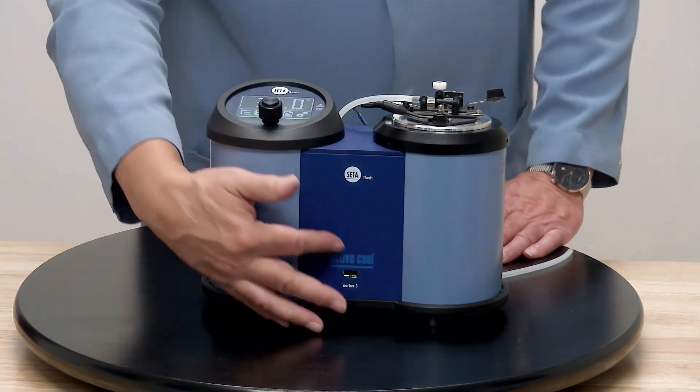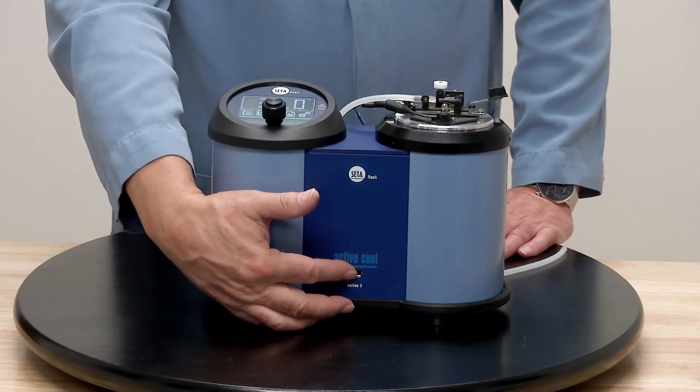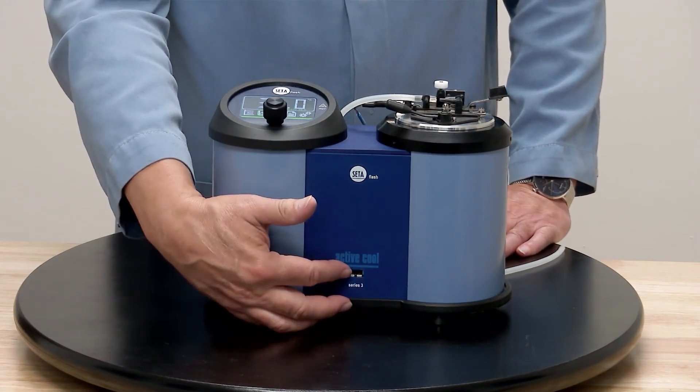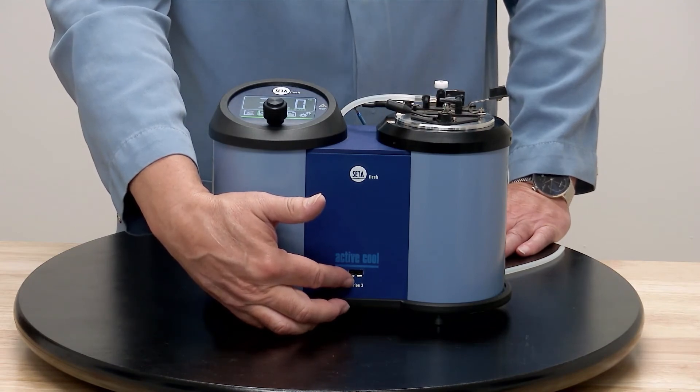In the middle on the front, there is a USB port. After you're done with a test and you have a number of results, you can transfer them to a USB stick and put that on your computer.